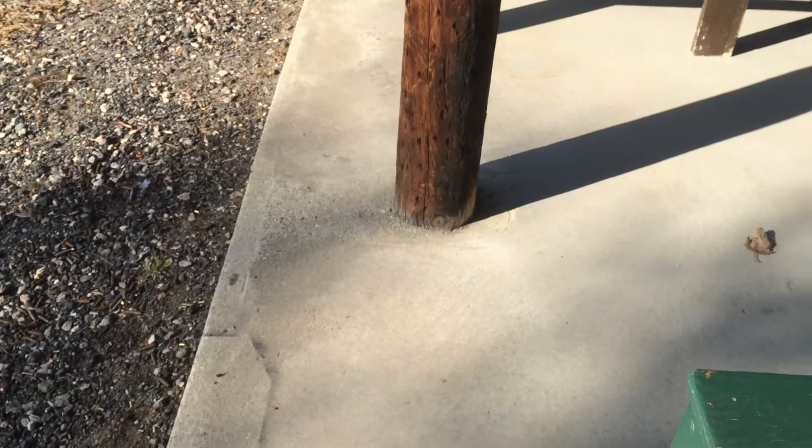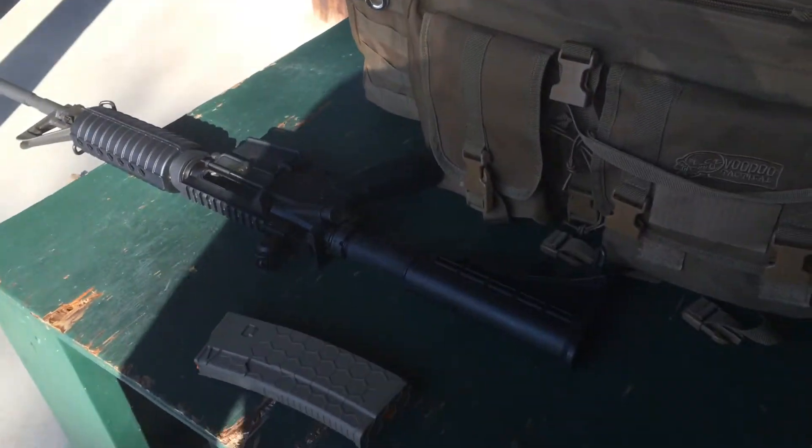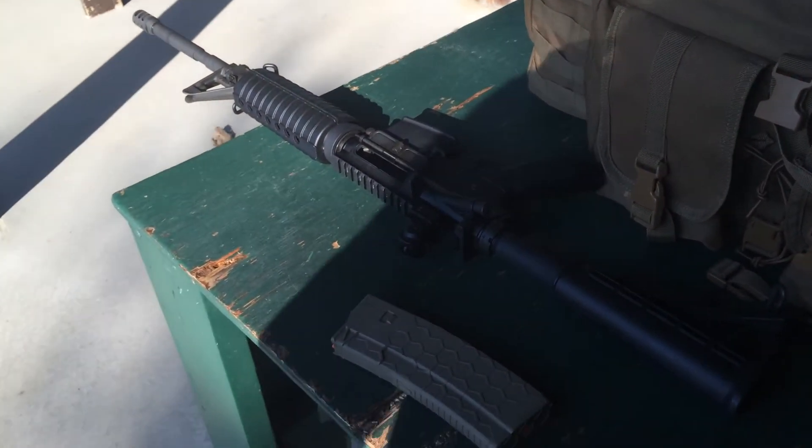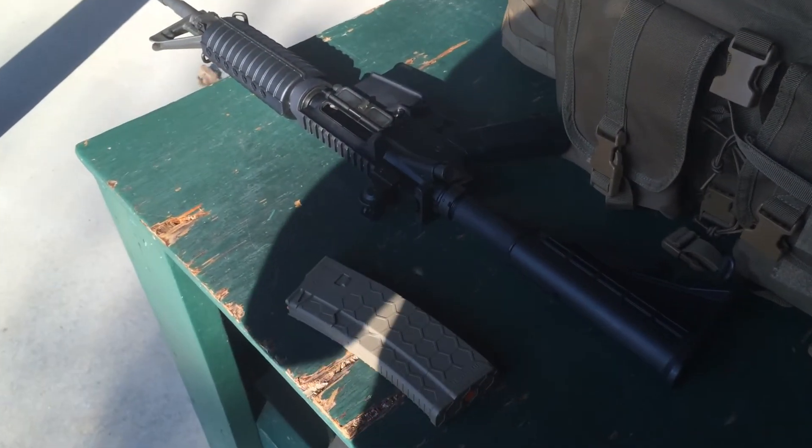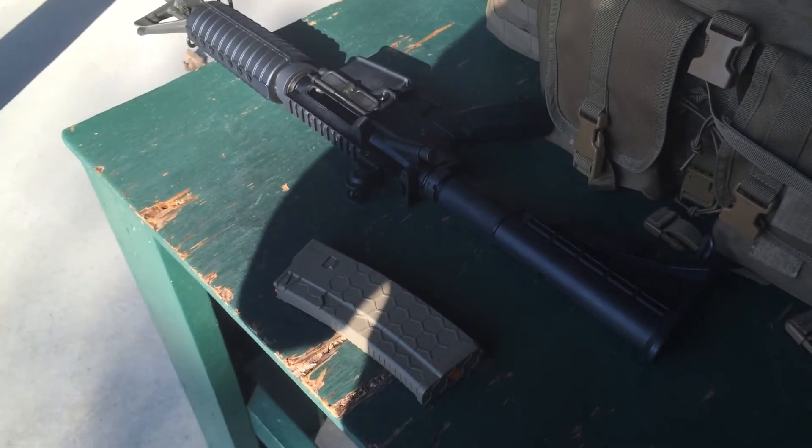If you're looking for a 10-round mag that is in the shape of a 30-rounder, go check these things out. I got mine from Always Outnumbered, and you can find them online at alwaysoutnumbered.com. Take care.